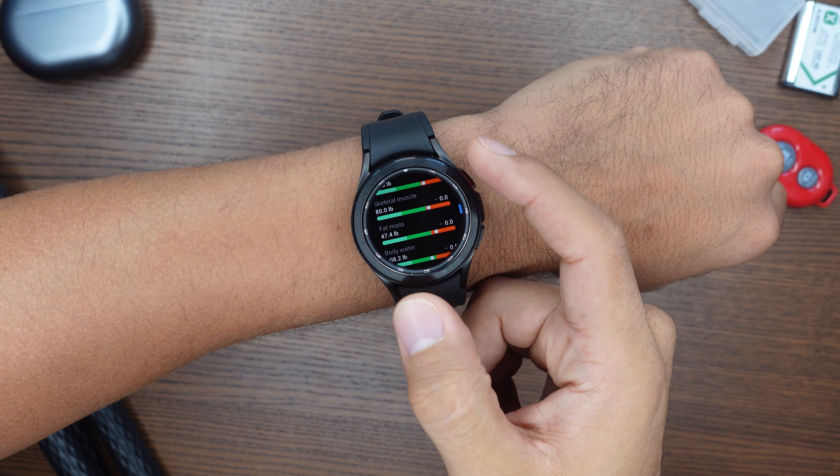First up, if you have an iOS device like an iPhone, don't even think about buying this smartwatch since it is only compatible with Android phones which run at least Android 5.0. So if you have anything lower than that, not even your Android phone can connect to the smartwatch. Whereas the Galaxy Watch 3 is basically compatible with all devices — iOS and Android.